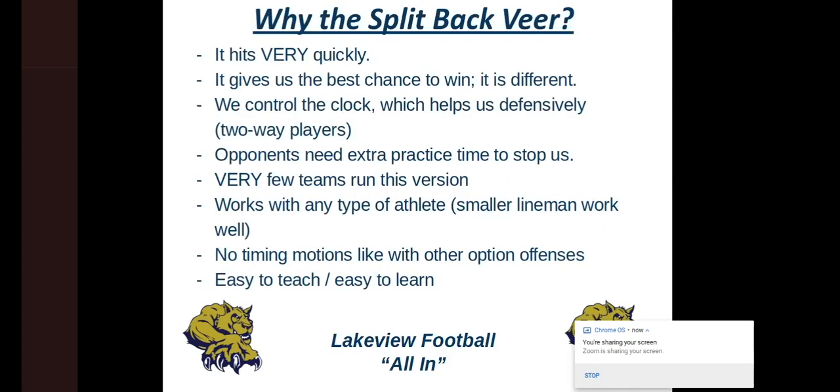So, why the split back veer? I ran it for a few years when I coached in North Carolina. I moved up to Lakeview High School in 2013 and brought it with me. It hits very quickly — just like a lot of option offenses hit fast, split back veer hits incredibly fast. We'll talk about how deep our running backs are, our splits, our alignment. We feel like it gives us the best chance to win because it is different. In our conference right now, there are no other teams that run the option.